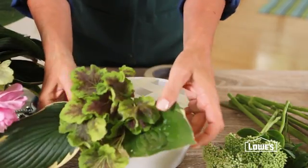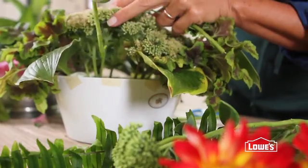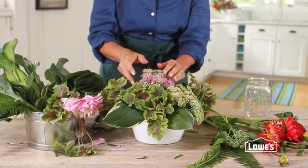Tape off a grid and use the resulting cells to help support your flowers. Work with your largest elements first, and then start filling in, working your way from the outside in.